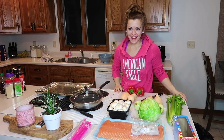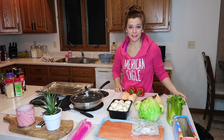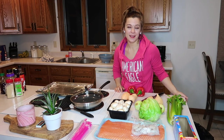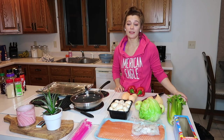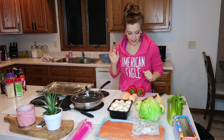Hey guys, what's up? I am here to answer all your questions. I've been getting a lot of requests lately for nutrition-related videos, and I would be happy to deliver because nutrition and the way I eat has changed my life. I love to help you guys out. So I have a few things that I'm making right now.